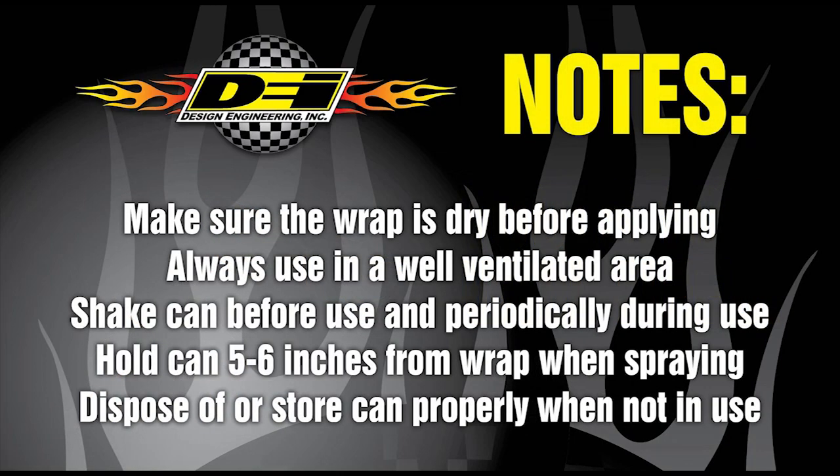A few important things to remember when applying: make sure the wrap is dry before you apply the coating, always use in a well-ventilated area, shake the can before use and periodically during use, keep the can five to six inches from the wrap when spraying, and dispose of the can properly when you're finished.